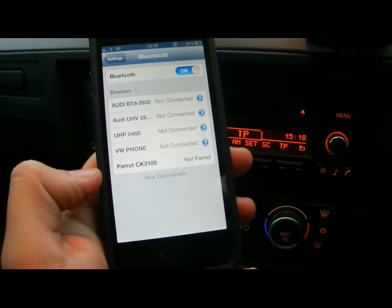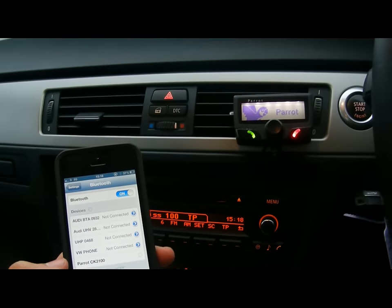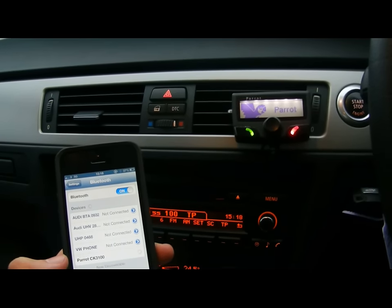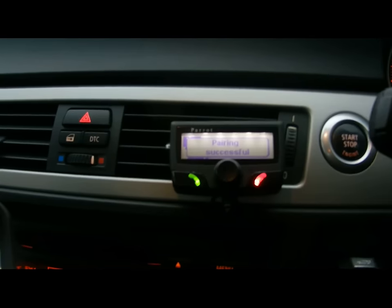At the bottom, you can see that it comes up: pair at 3100. Click on that. That should pair straight away. There you go — pairing successful.